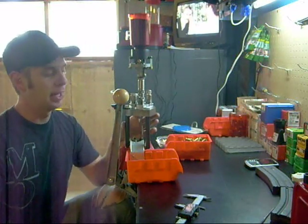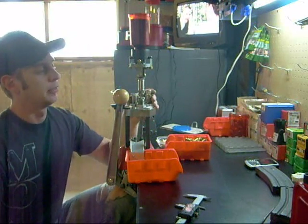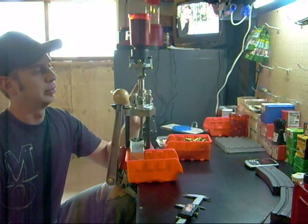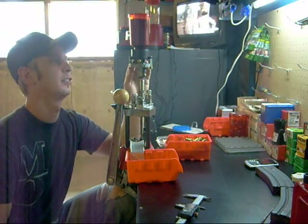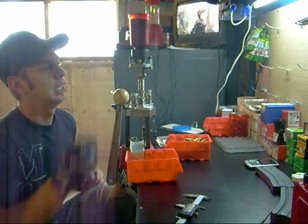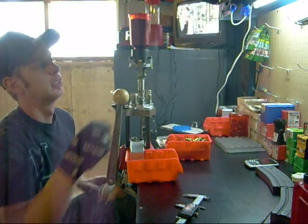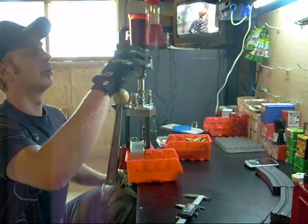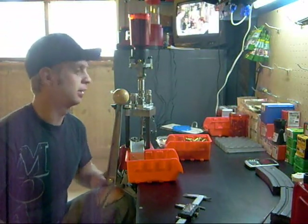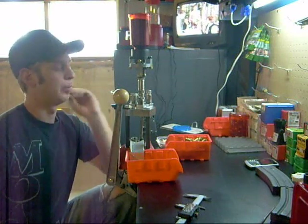Basically what I have here is just the Lee turret press. I've got the powder thrower rifle die with their safety powder thrower. It's got the adjustable charge insert, and I've got it maxed all the way out at about 1.6 cc's, and that'll throw 24 grains of the ball powder I'm using.